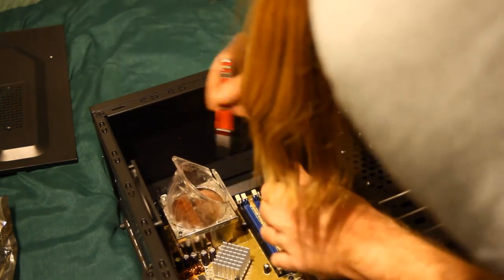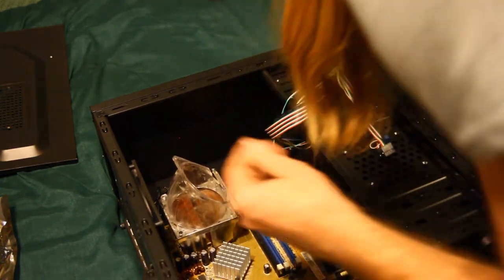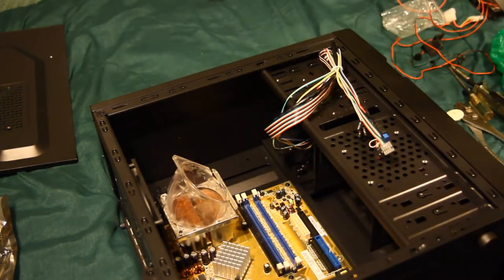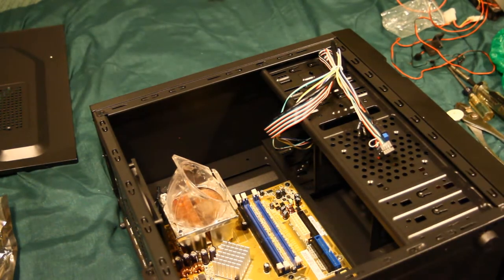There's still some gunk on there. There we go. All right, so we've got enough cooling to boot.